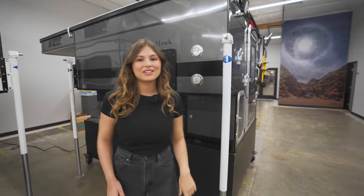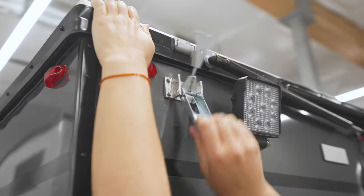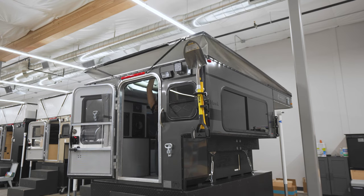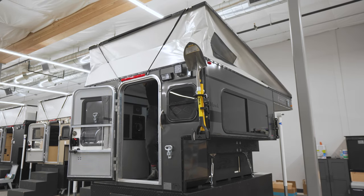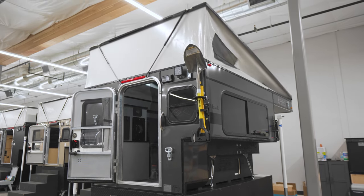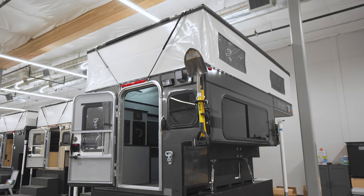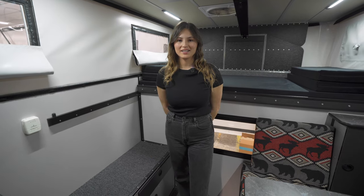Let's pop the top and take a look at the interior. Welcome to the interior of the Hawk Shell Slide-In.